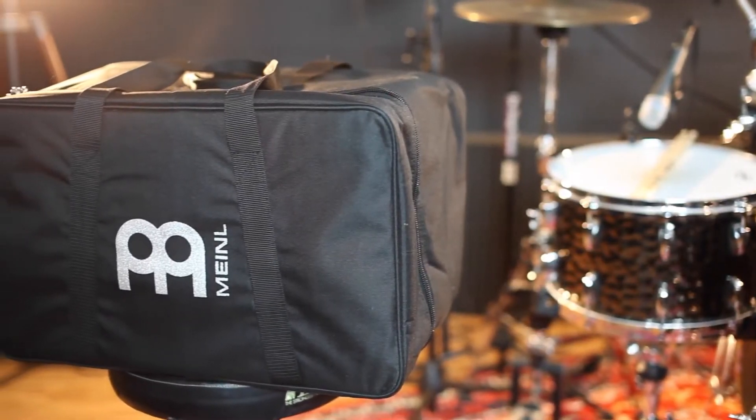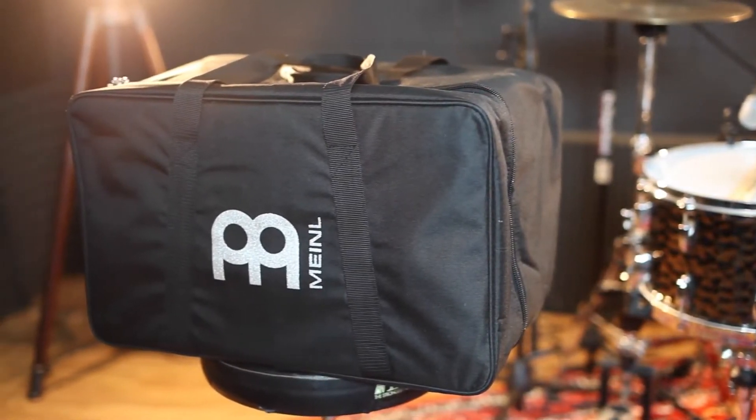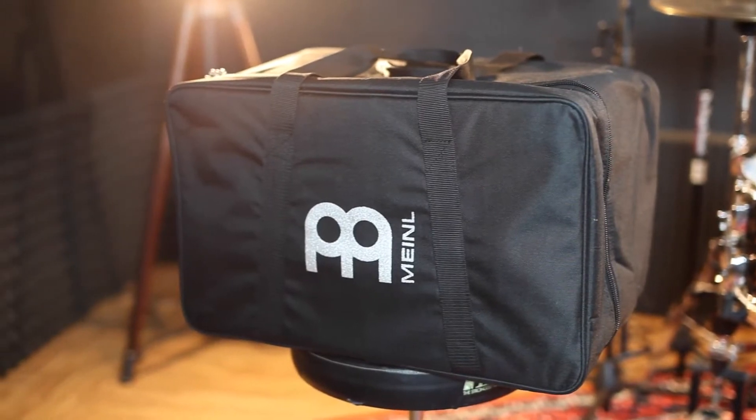The Meinl Standard Cajon Gig Bag. The main reason you're going to invest in a gig bag for any instrument is to protect your instrument. My first impression of this bag is that it would do just that. There's really thick padding on the outside — it's not just a thin layer of nylon.